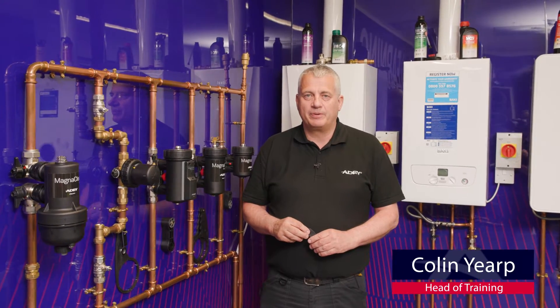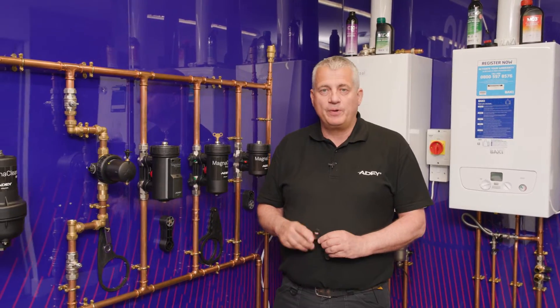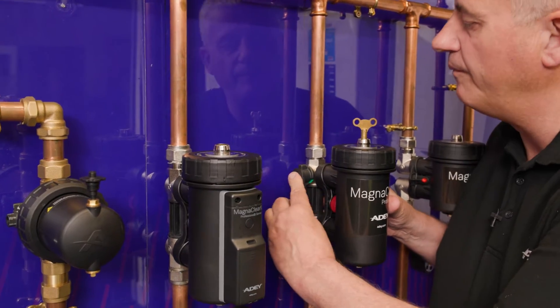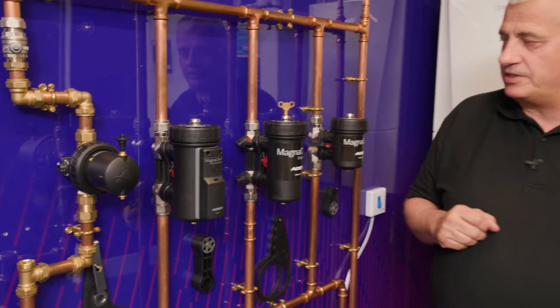Hello there, Colin Year. I'm going to give you a quick guide on how to service your MagnaClean Professional 2 filter. First of all, go to the filter and turn the isolation valves off. The filter is now ready to be serviced.